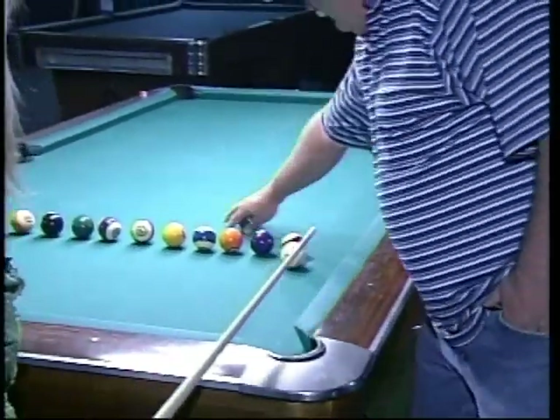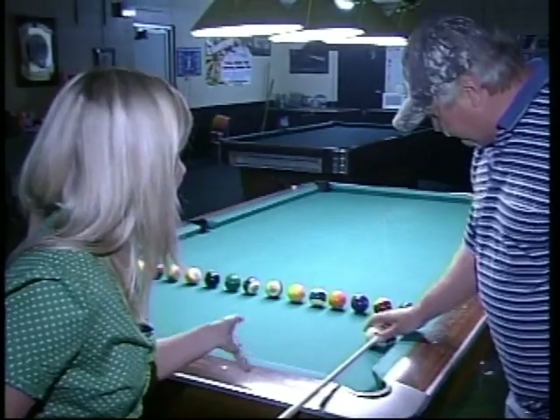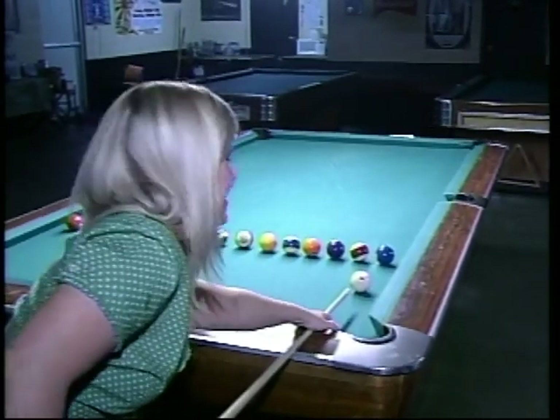Oh, crap. Okay, so what did I do there? I think the pocket moved on you that time. Thanks, Charlie — that's nice of you. So is it that I hit it too hard or I'm just not aiming in the right place? Well, all of the above. I like it that you just say it like it is.